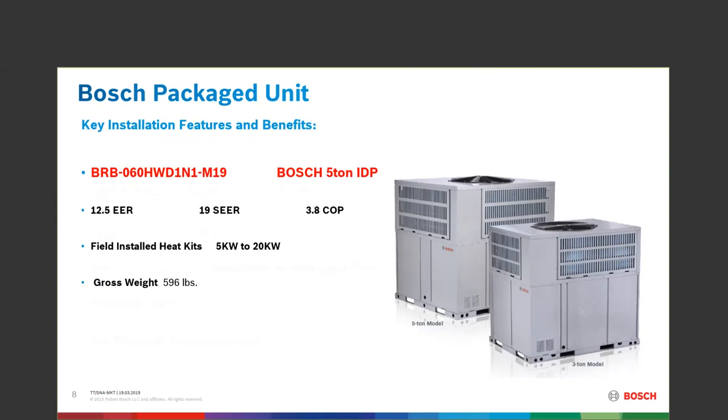The heat strips available for this machine span the full range of accessories — from 5 kW up to 20 kW can be installed into the IDP 5-ton. Gross weight is right around the 600-pound mark.